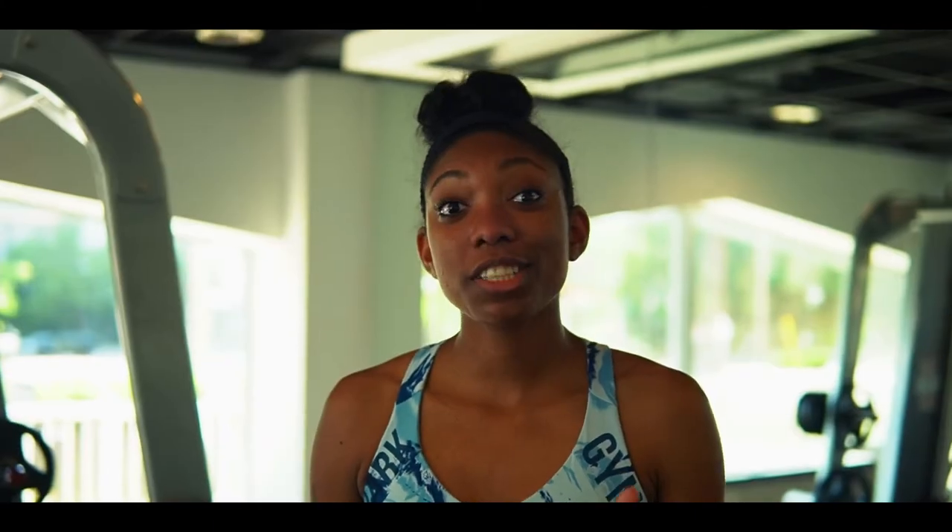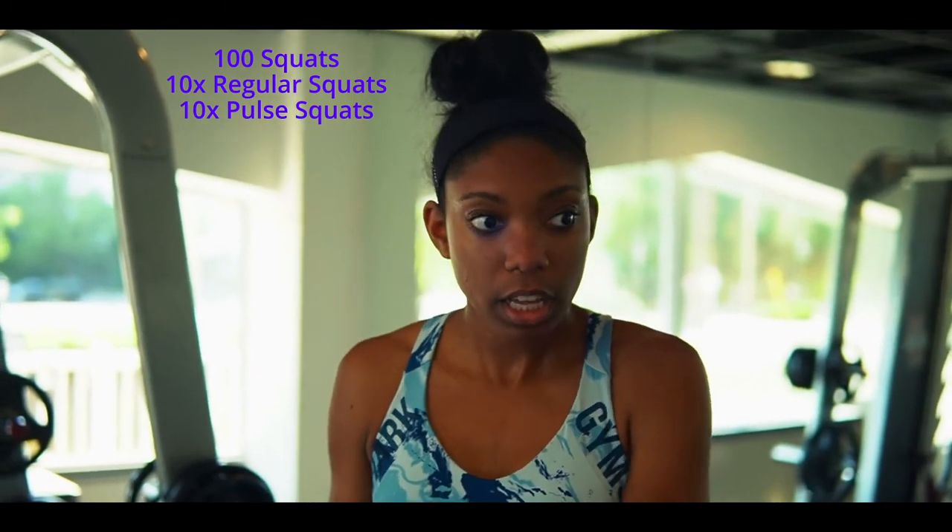We're going to do dumbbell legs today because our resources are limited, but it doesn't mean we can't get a workout in. The first thing we're going to do is 100 squats. Whenever my resources are limited, I do more than what I usually do just because I want to get a full workout in. So I'm going to do 20 unweighted squats, 20 weighted, 20 unweighted, 20 weighted, and 20 unweighted. I feel like if you do 100 weighted, it might hurt a lot. So we're not going to do that. Let's get going.